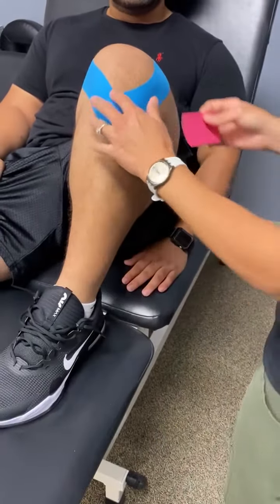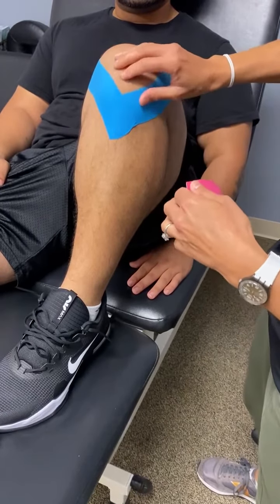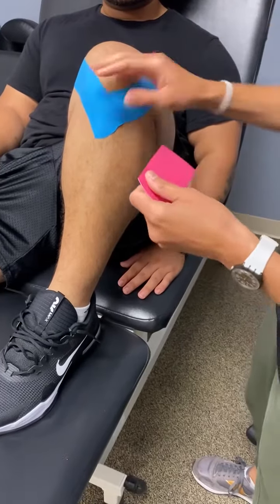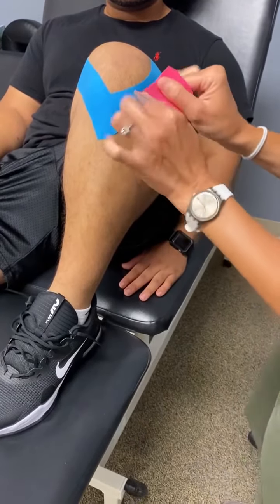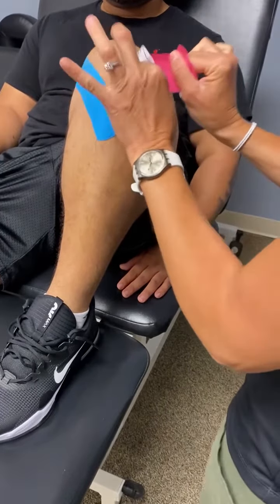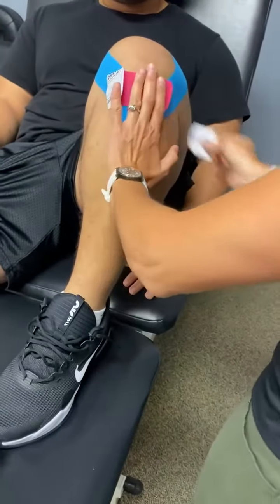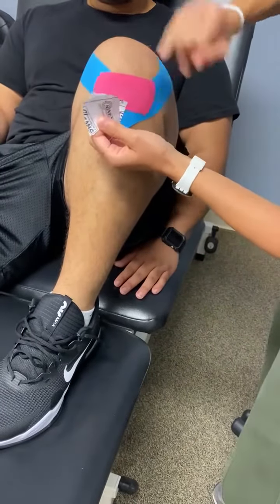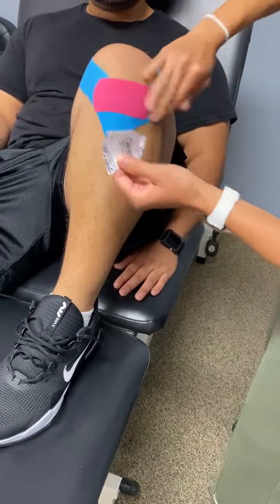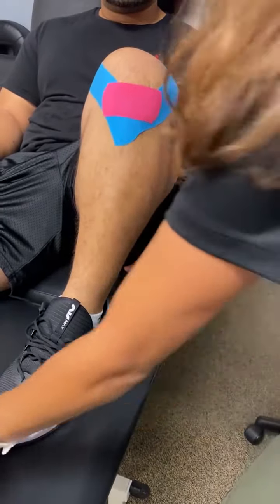A lot of times people that are having knee pain might also have some pain on the patellar tendon down through here. There's a nice little technique called the bandaid technique where you take a little extra stretch on the tape — about 50% — and you tack that down right over the tendon and then just come right off the ends like that. That helps unload that tendon and take away some of the pain and inflammation that it's getting.